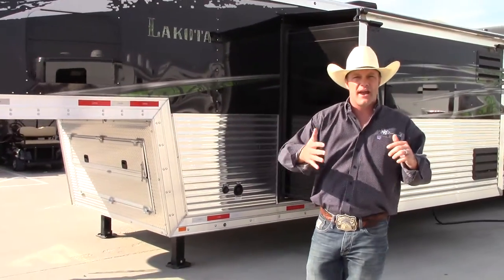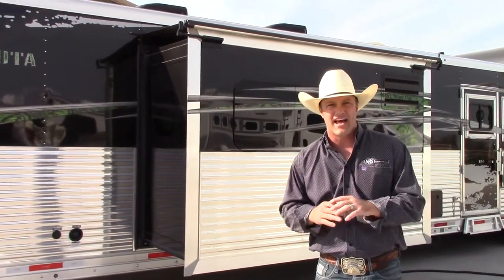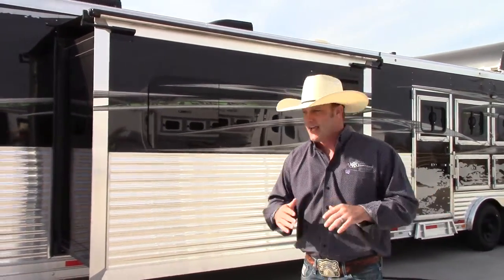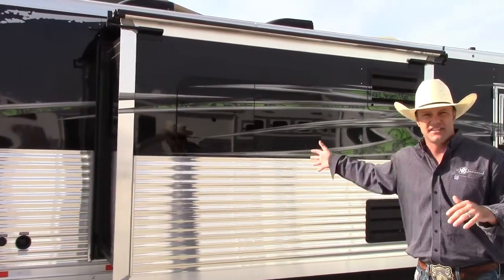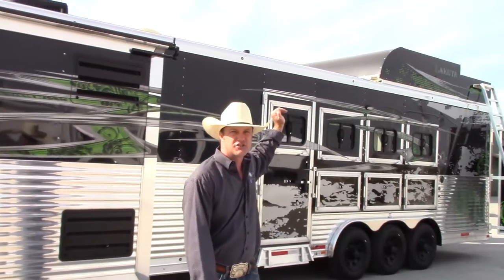As we make our way around, you'll see that this trailer has custom green graphics that have only been used one time, and that is on this trailer right here. It's got polished extrusions, this is a nine-foot slide-out, and then it's got a polished top rail as well.